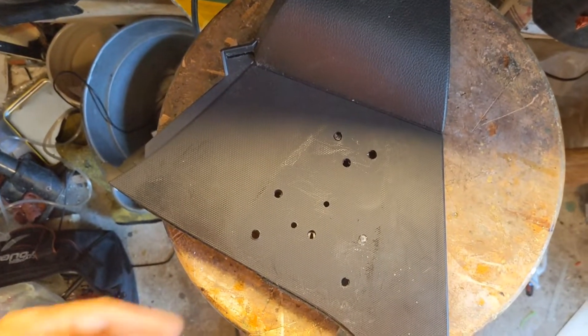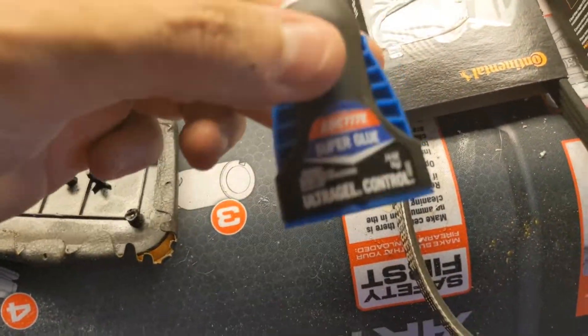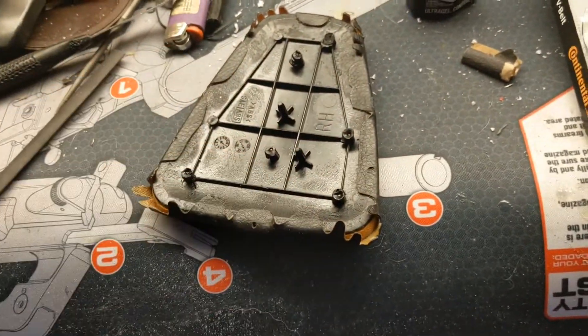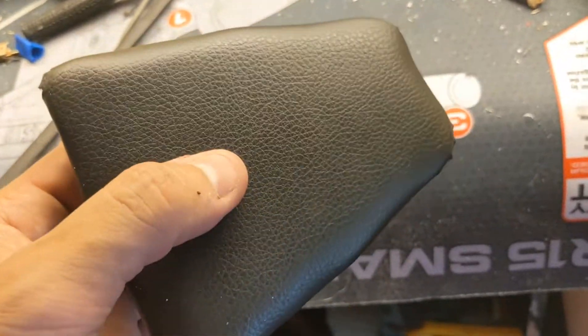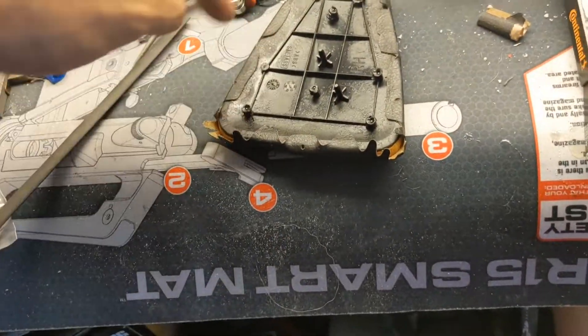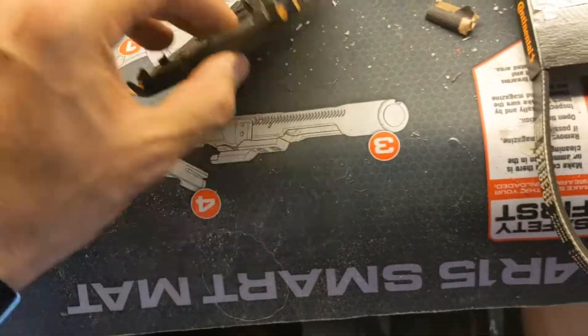Hopefully this helped you guys out. You can actually fix it with super glue — get decent super glue for this, don't cheap out. You don't have to replace the part. And if you're feeling spicy, you can take off this cloth material as a template, cut it, and replace it with whatever other cloth material you want.